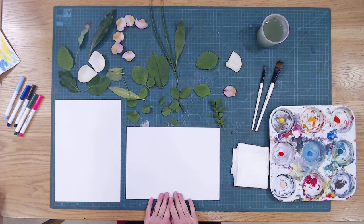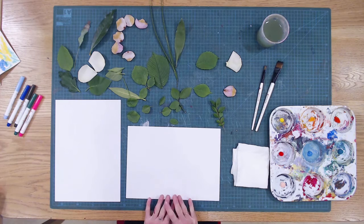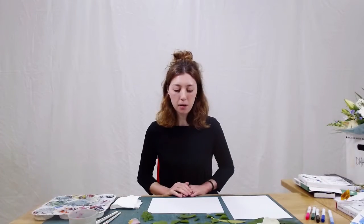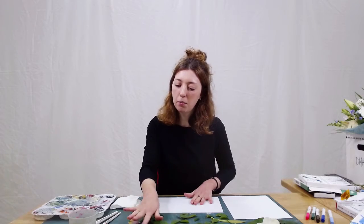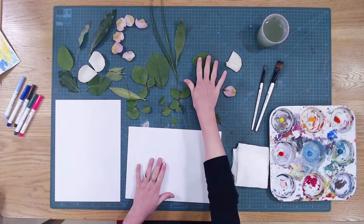So today I think I'm going to try and make a kind of underwater landscape. I'm looking at my leaves here and I think maybe I could mix some of these into fish.